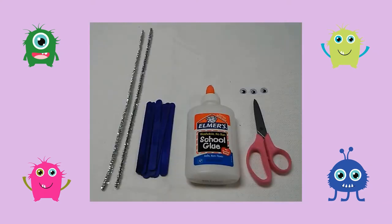Here are the supplies you will need: pipe cleaners, colored craft sticks, glue, googly eyes, and scissors.